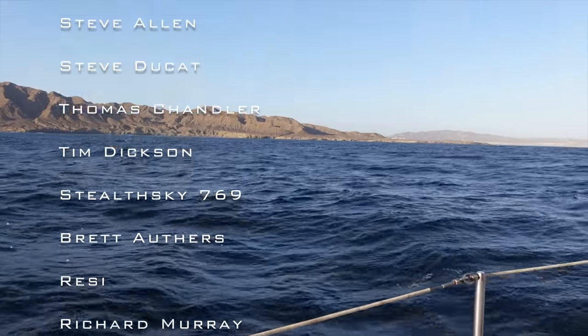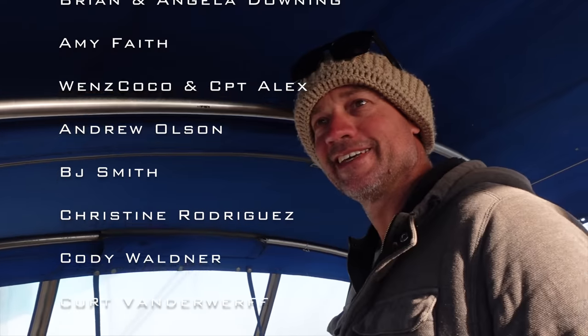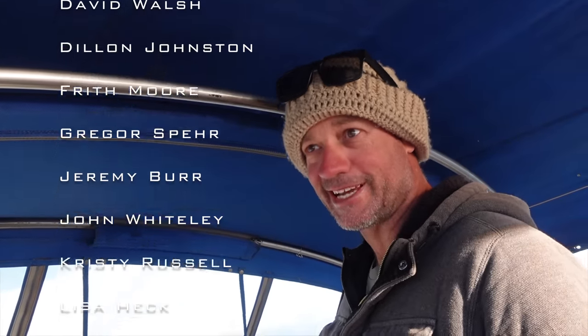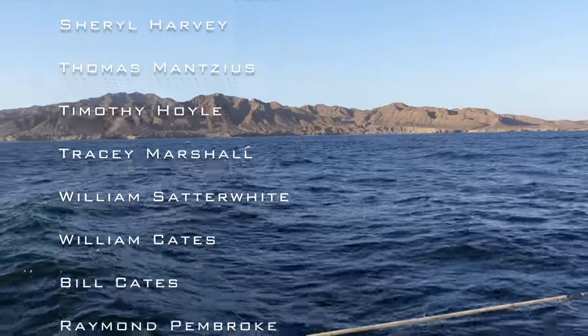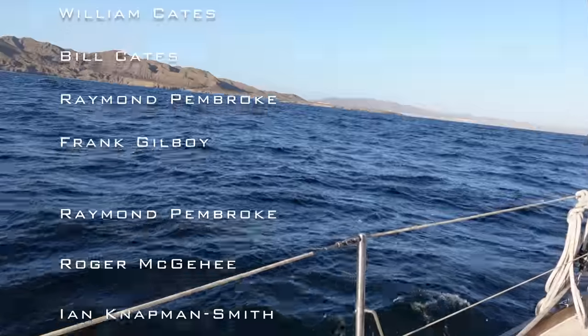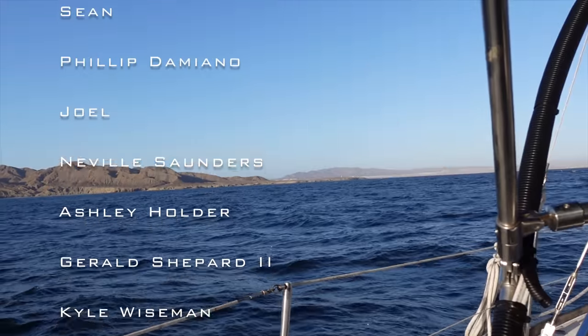They were all racing today — it was the bluebottle regatta! Big swells out there for those guys. There's thousands of them out there today racing — we'll see which one gets over the finish line first. It's going to be a close one. Our second stop along the Baja coast of Mexico.